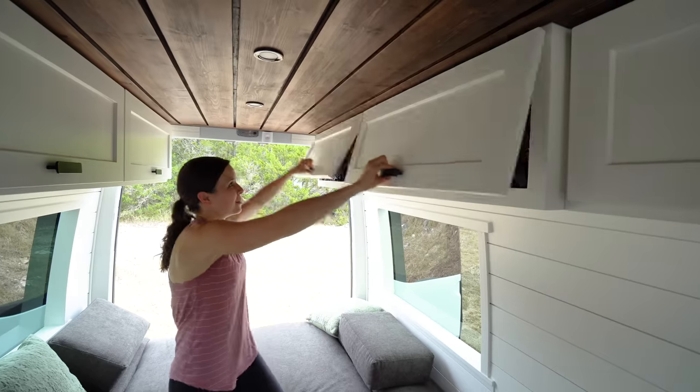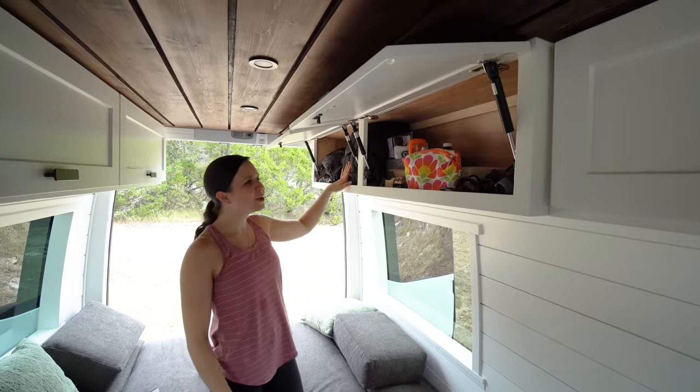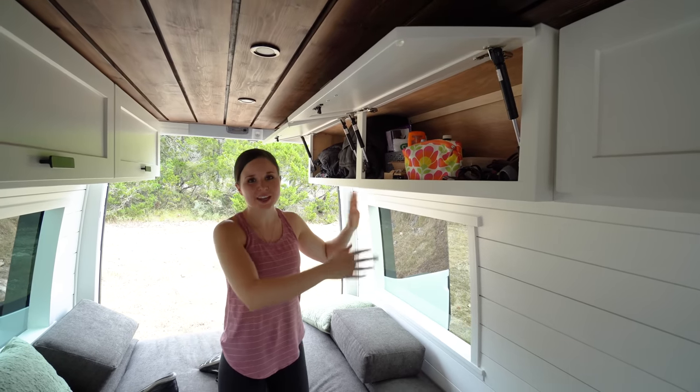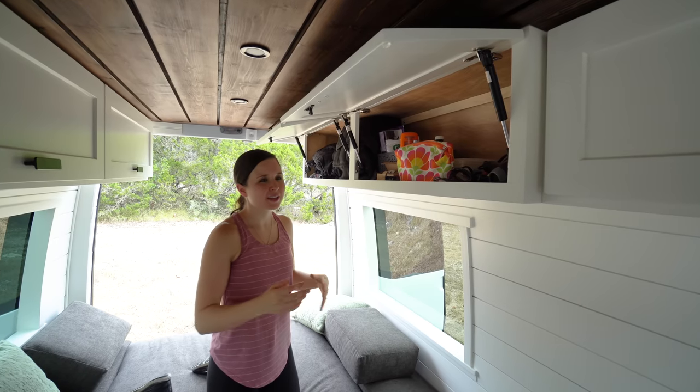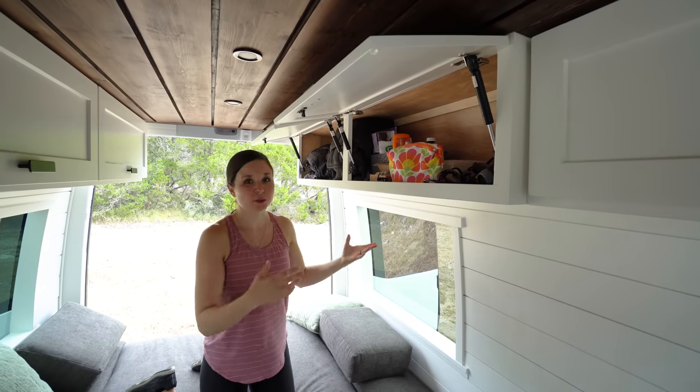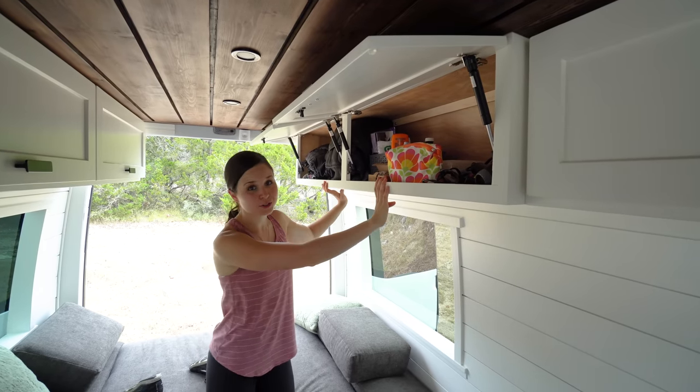In these other upper cabinets we have a window cover, some jackets, and some toiletries. We actually still have a lot of space left in these, which is good because we feel like over time we'll accidentally accumulate more things and need extra storage space.